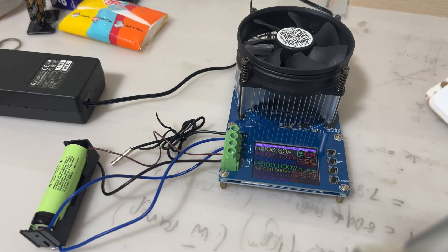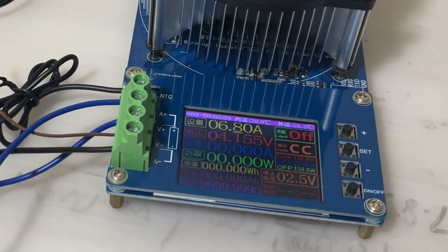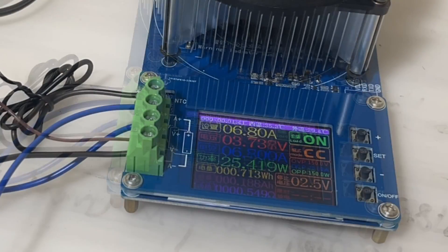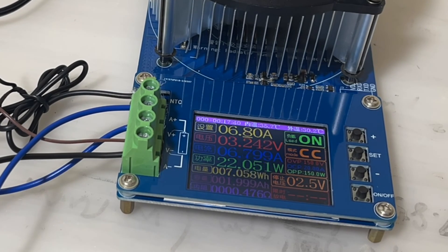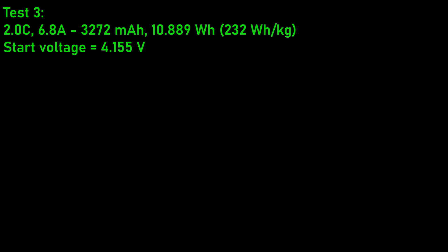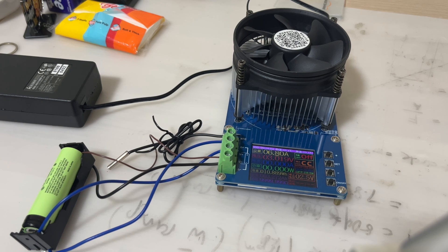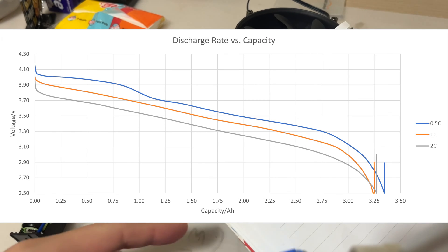We'll do the 6.8A discharge rate, which is 2C — twice the rated capacity, a very high current. It's a good test to see whether it can survive the kind of current demand from electric car acceleration from 0 to 60 mph. The capacity came out to 3,272 mAh — still very close to the rated 3,400 mAh. The energy in watt-hours is slightly lower this time because the discharge time was much shorter and the voltage dropped more quickly.